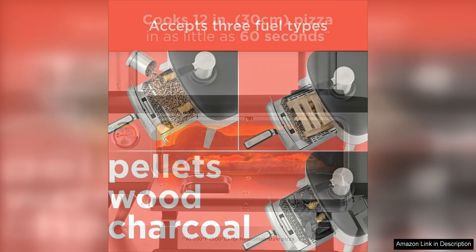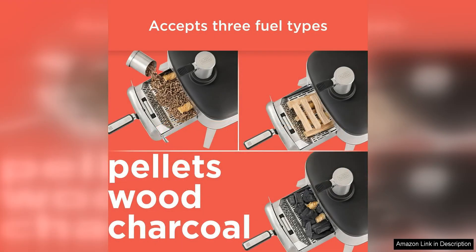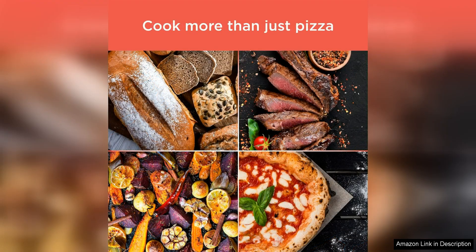The oven is incredibly easy to use with a simple control panel that allows you to adjust the temperature to suit your cooking needs. Whether you prefer a quick-cooking Neapolitan-style pizza or a slow-cooked, smoky BBQ pizza, this oven can handle it all.